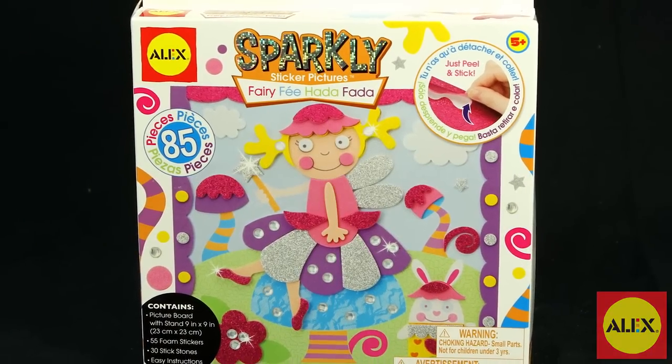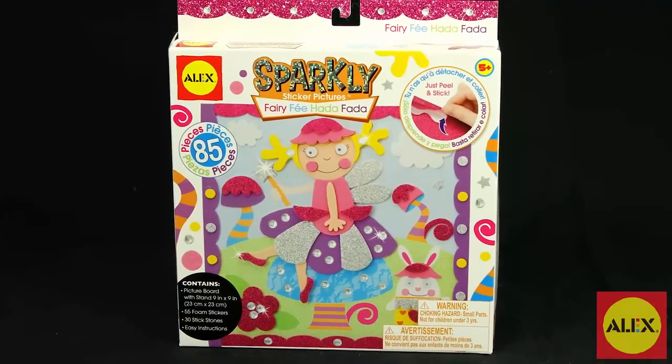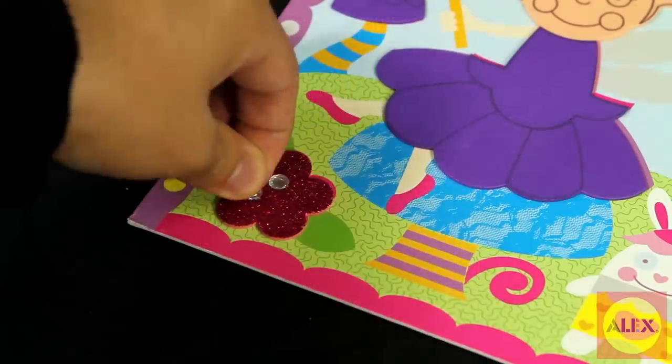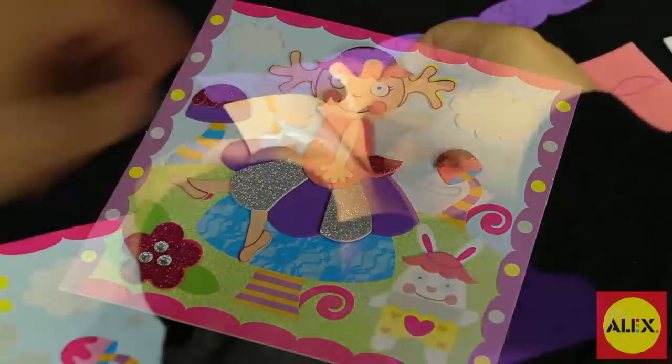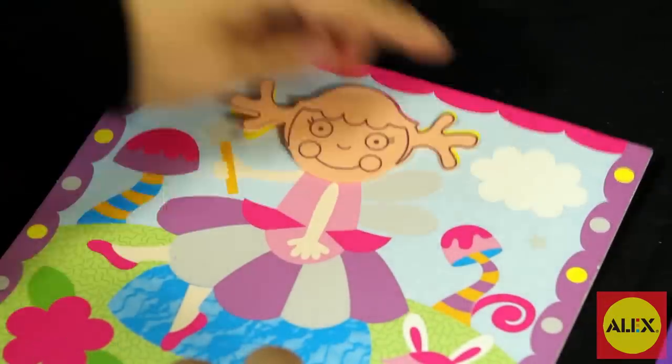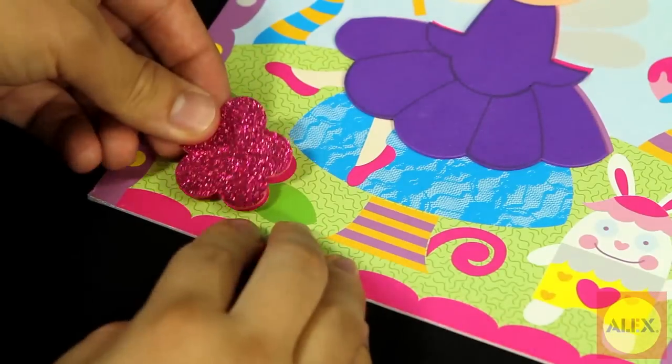Design a colorful 3D Fairy Picture with the 3D Sparkly Sticker Picture Fairy Kit by Alex Toys. This sticky foam craft activity kit is easy to make and fun to create. Just peel and stick the foam stickers on the pre-printed cardboard picture to make your own unique creation. You can also layer the sparkly stickers for a cool 3D effect.